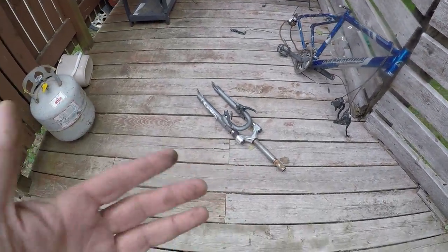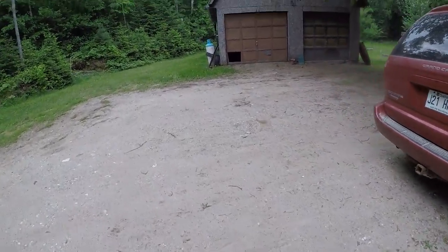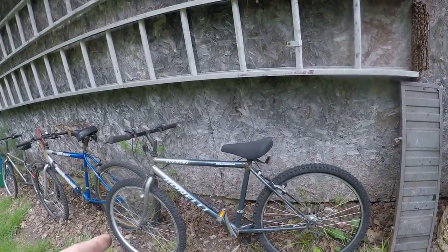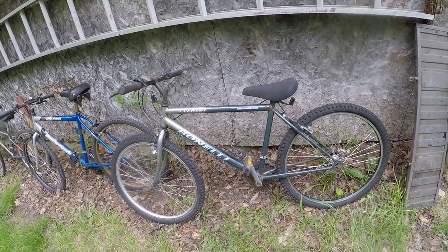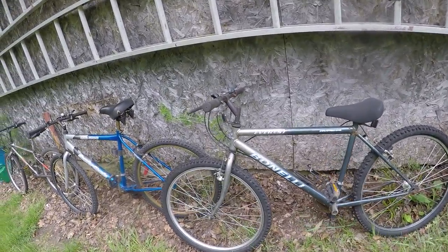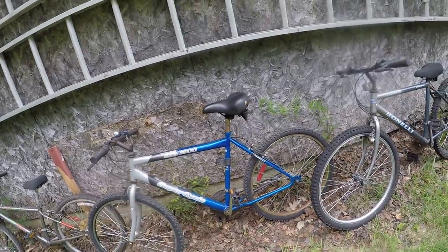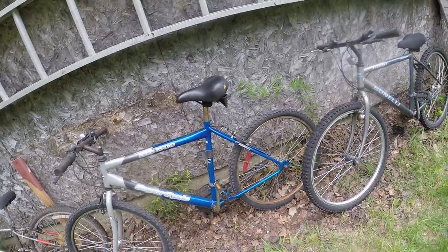I'll have to see if that stem will line up with my second bike — it probably won't. I've got three bikes here, only two of which I can actually use. The bike I'm probably going to cannibalize is this one here — it might technically have a lighter frame. If that front end fixes up to the other one I might just swap them over. This is my super cycle — the front ends might be too small.